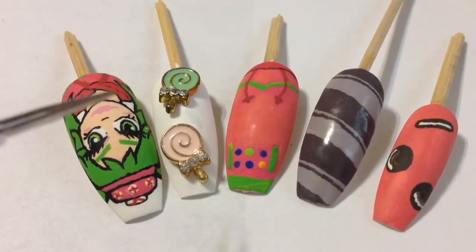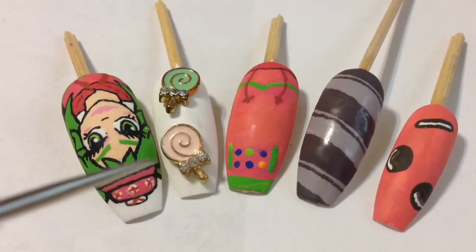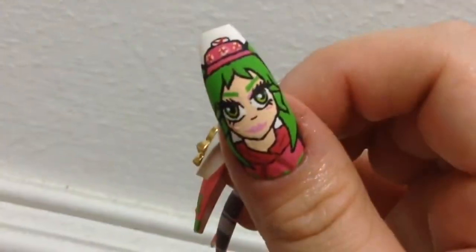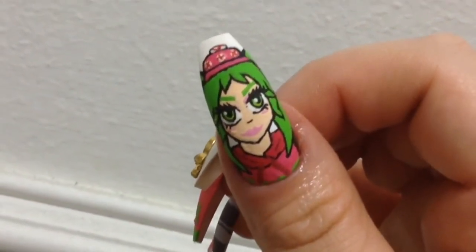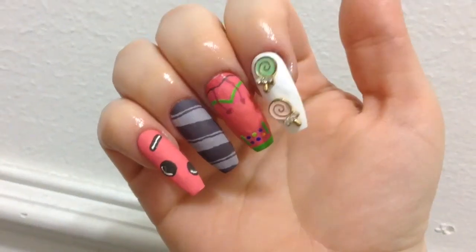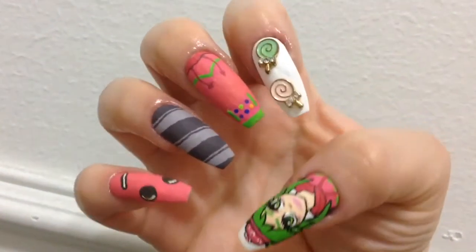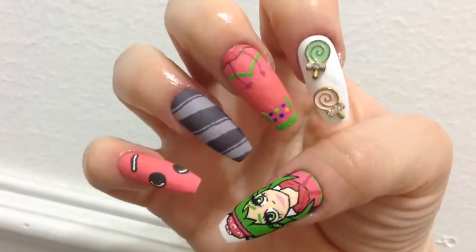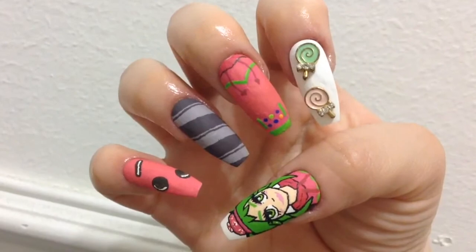I personally like the matte finish, but feel free to use a shiny top coat too. Anyway guys, here are the finished Zoe from Fortnite inspired nails! I really wanted Zoe to look more like an anime character since that's how I like to do my nail art. I think she looks super cute — it's been a while since I've done any Fortnite themed nails. I really hope you enjoyed today's video, and as always, thanks for watching!